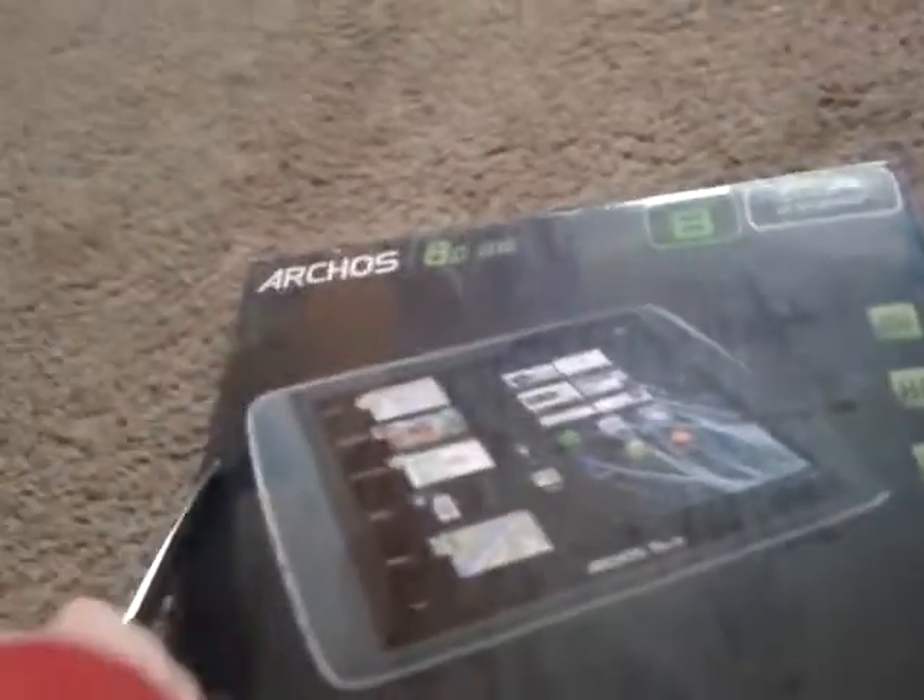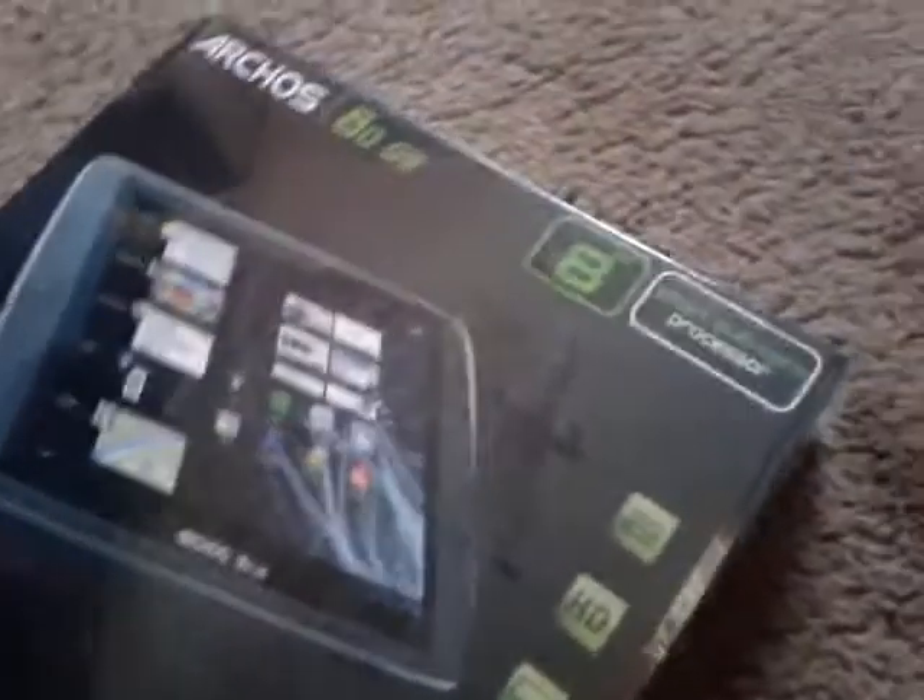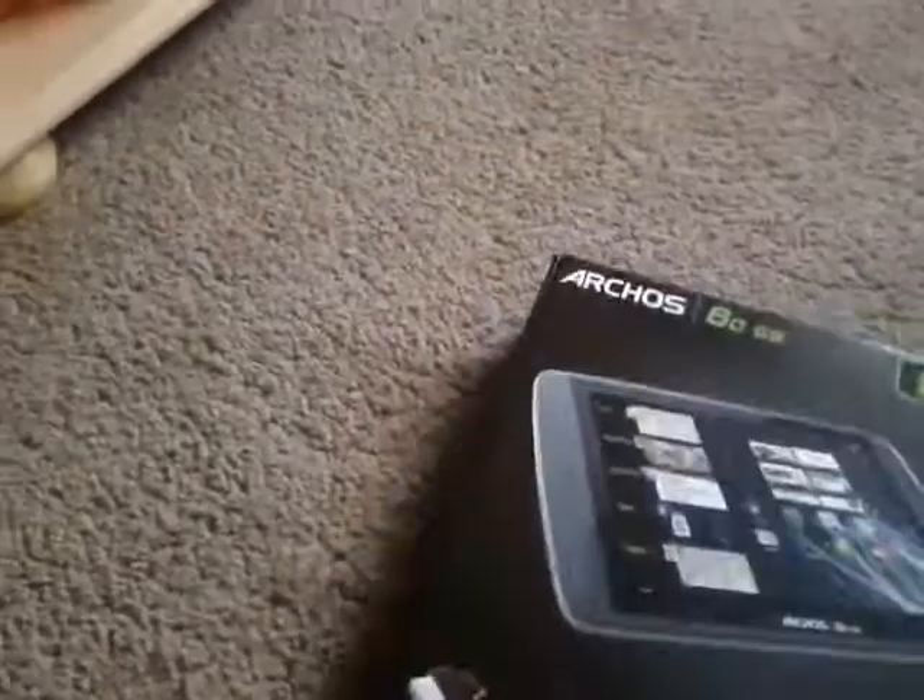I'm just holding my camera, my Samsung, in my hand. Hang on one minute — there we go. I've got like the bluntest knife in the world. I've just cut both of them and my finger — don't worry, it doesn't hurt.